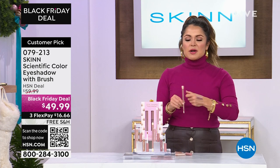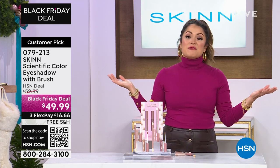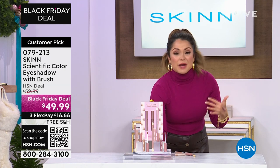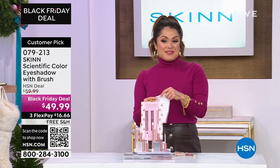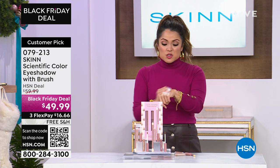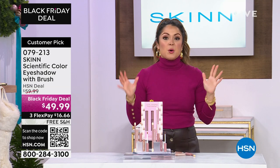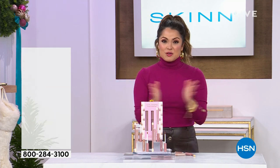Don't you love the idea of smoothing out the lines and wrinkles on and around your eyes? If I'm going to be wearing shadow anyway, I'd love it to be doing some work for me at the same time. Definitely grab that holiday edition — the colors are brand new.